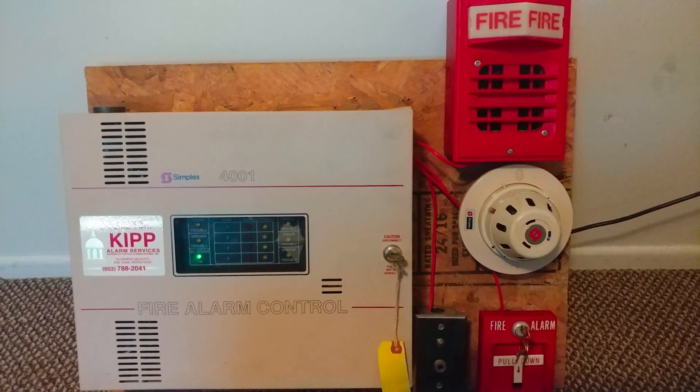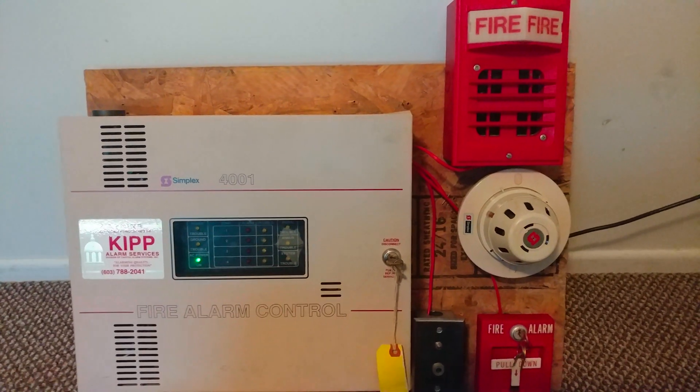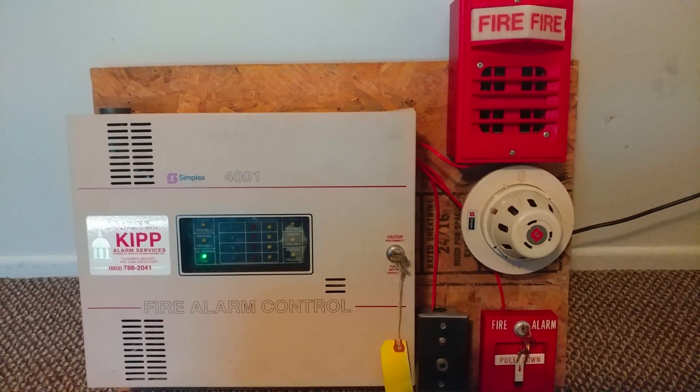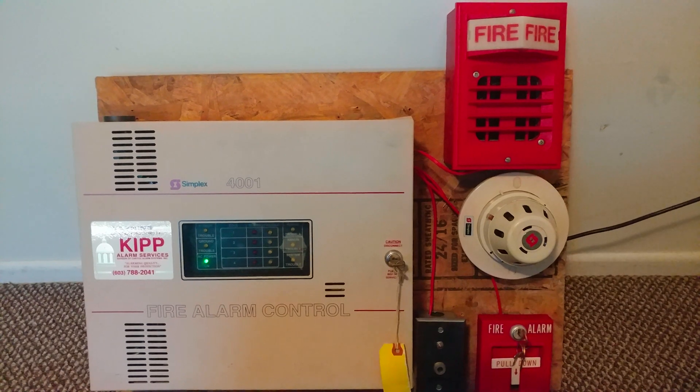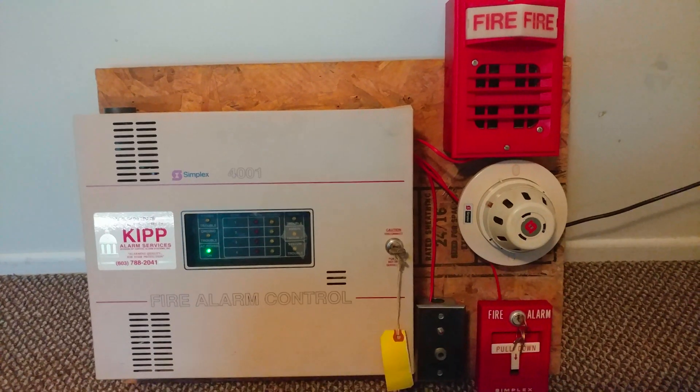Hello everyone, this is PhotoCode1000T, aka VintagePromGuy, and today I'm going to be doing Mini System Test number 10. Let's get started.